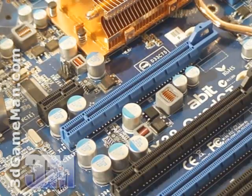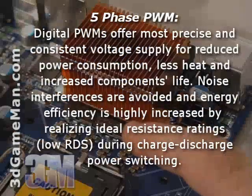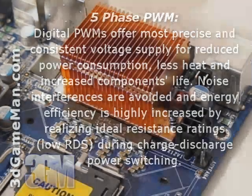This board also uses solid state capacitors and has a five-phase digital pulse width modulation. This improves performance, increases stability, and reduces power consumption.